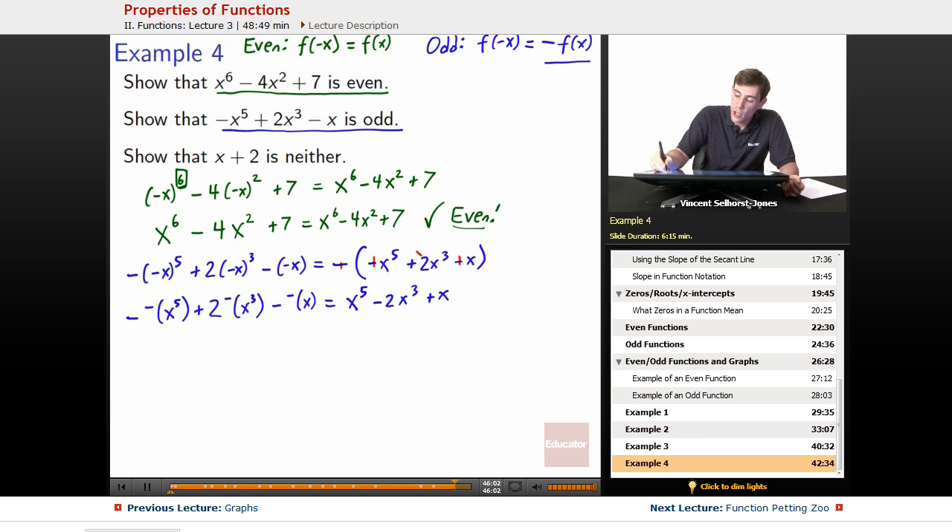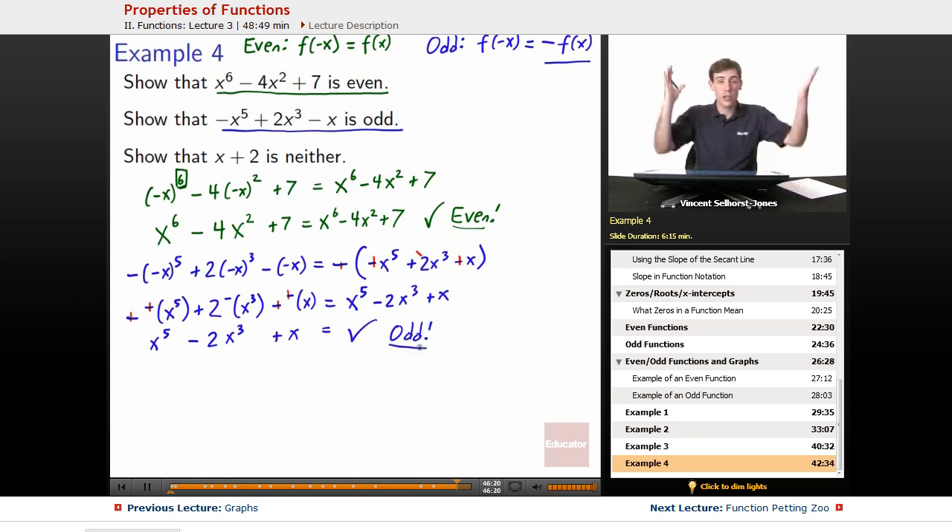Let's finish up the left side with the same cancellations. Positive times positive stays positive; this one stays negative; positive times positive stays positive. So we get x to the 5th minus 2x cubed plus x, which equals the exact same thing on the right side. It checks out — yes, it is odd.